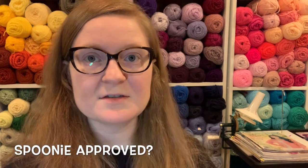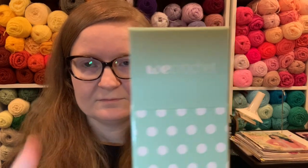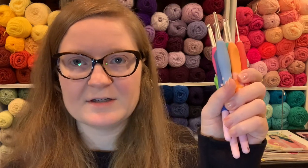So are these hooks good for a spoonie? I would say yes. It's got a comfortable grip, a smooth glide, an engraved number so you know exactly what hook it is and it's not going to come off, and they're decently long so they don't bump into your hand. I would say this is spoonie approved — five zebras. We Crochet is a great company. Highly recommend them. Their customer service is wonderful, their website is easy to navigate, and I like these hooks a lot.